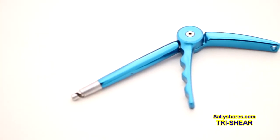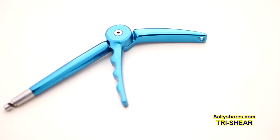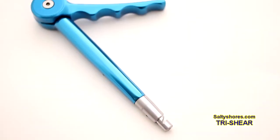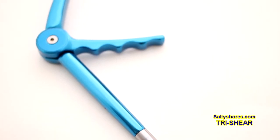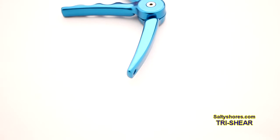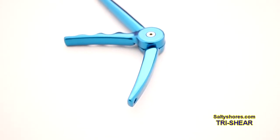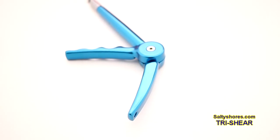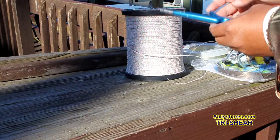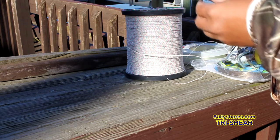This is a new tool called the Tri-Shear. It's probably one of the coolest tools out there. It's pretty light. It cuts braid, it cuts mono, it cuts even steel leaders. Great for kingfishing, great for pretty much everything. You want to cut inshore or offshore stuff. They even make a bigger model that cuts even bigger line out there.